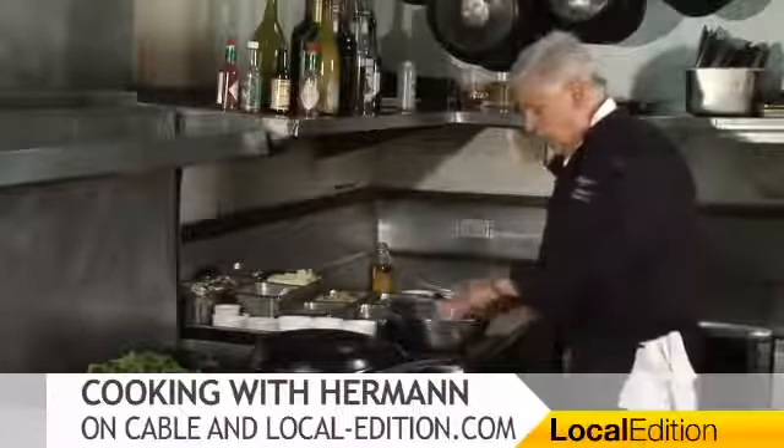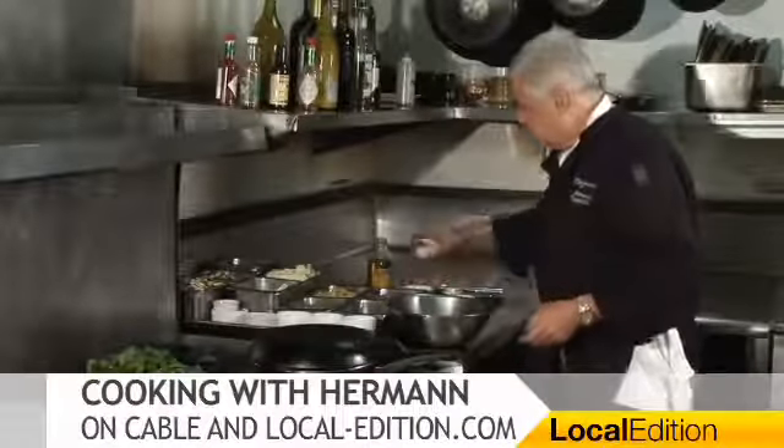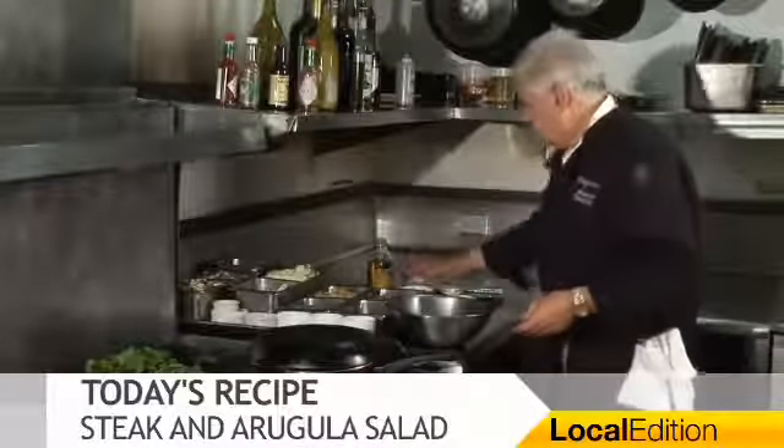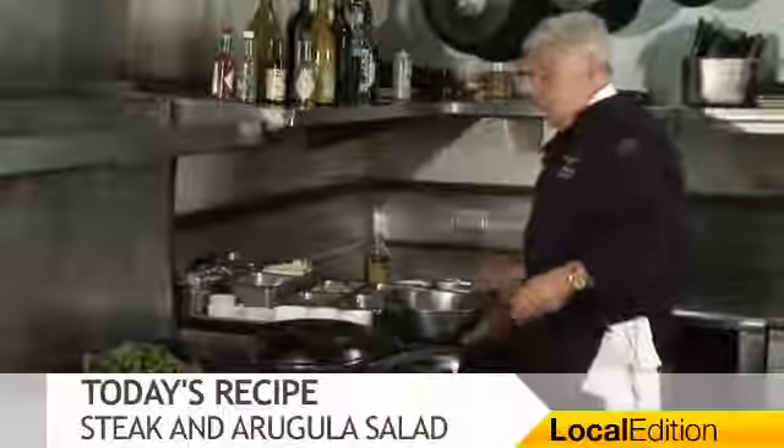Ladies and gentlemen, I have to taste this. Sweet, a little tangy. Now I'm tossing our arugula right in it.